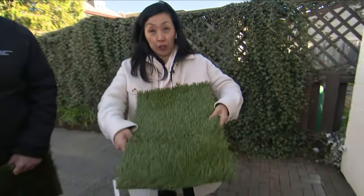I don't know about you but I do not have a green thumb and I can't keep the grass alive in my backyard, so I'm actually really fascinated by this concept of artificial turf.